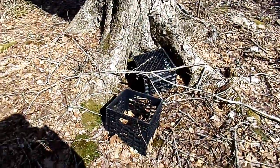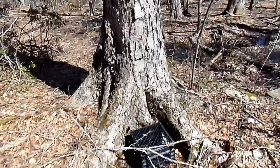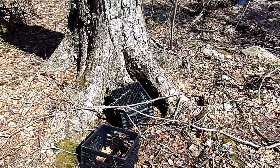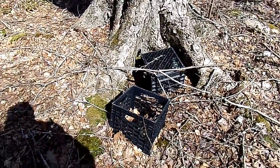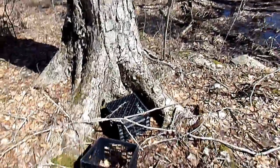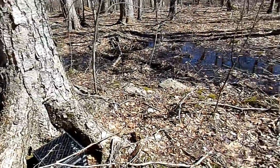I just came across this — look at this tree. I'll bet you any amount of money somebody brought these out here to sit on while they went hunting.